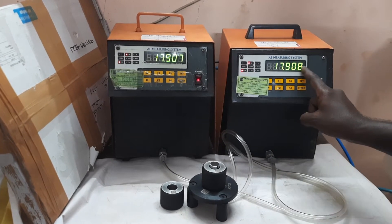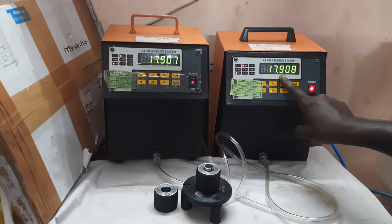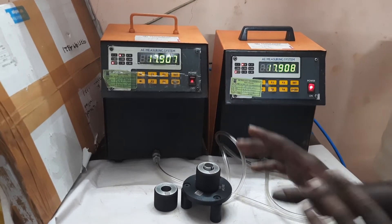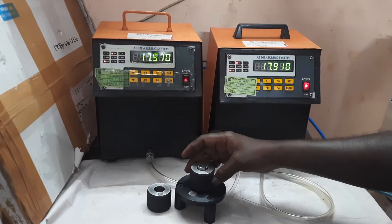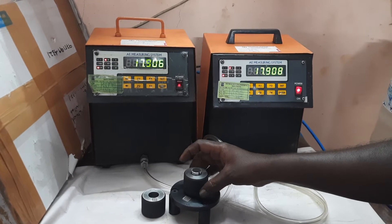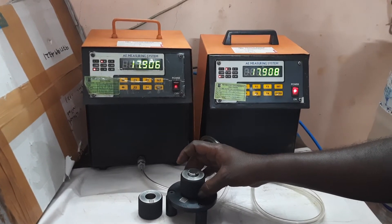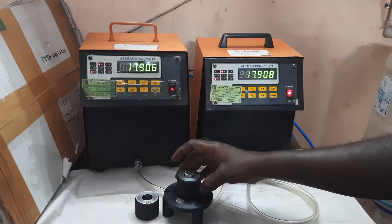That's what we are seeing here — 17.907 and 17.908, so 1 micron is the taper of the ring. Usually the master has taper like that. When you rotate the part you can observe the difference — how much it has. The ovality comes. If you take a reading of the ovality, you can convert that to cylindricity also.